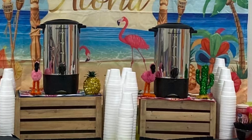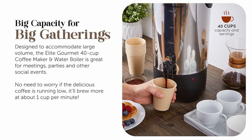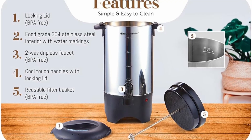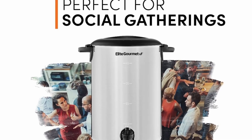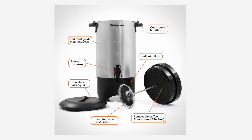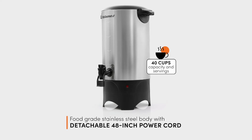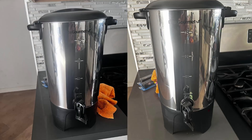Key features and benefits of the Elite Gourmet Stainless Steel Coffee Urn. This coffee urn doesn't just keep the coffee flowing — it provides an optimal brewing experience that combines convenience with efficiency. Feature 1: Brews large quantities in no time. Designed to serve between 20 and 40 cups of coffee, this urn is ideal for events, gatherings, and buffet-style meals. With an impressive brewing speed of 1 cup per minute, it keeps up with high-demand situations, ensuring everyone has a hot cup of coffee on hand.